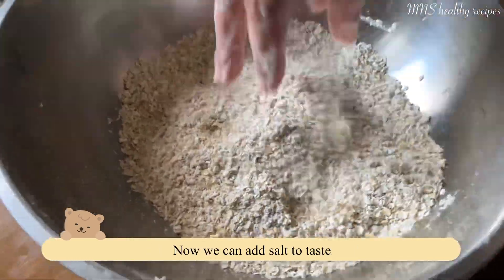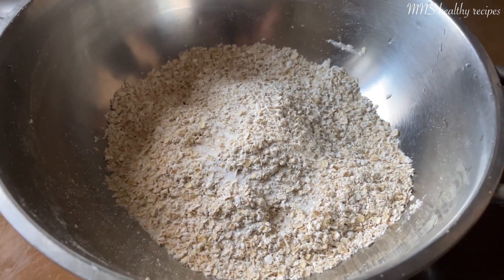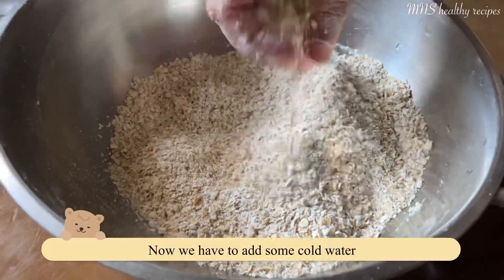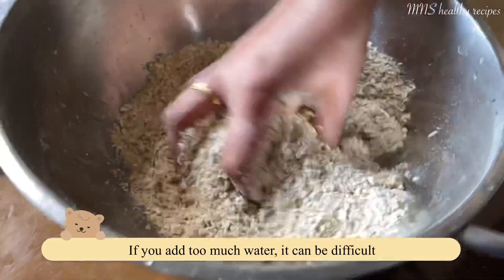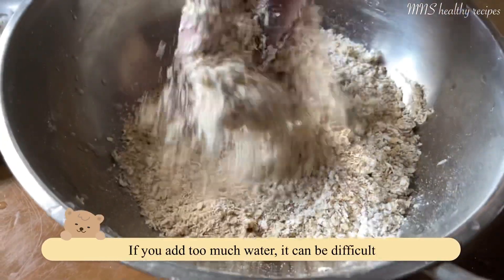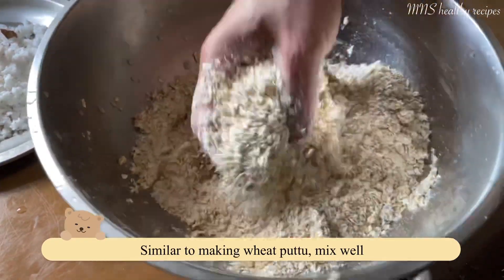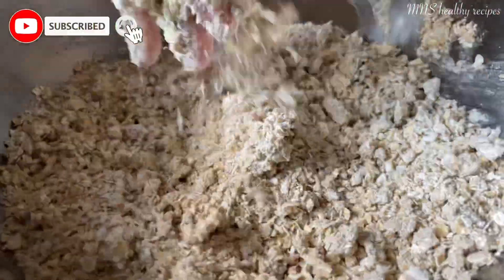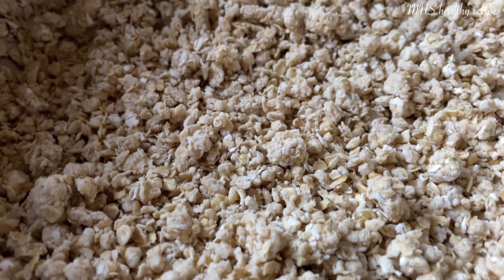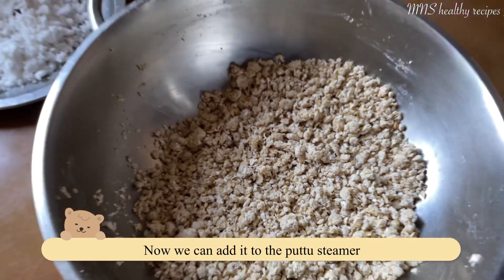I have to cook it, and I am going to cook it in a little bit. I'm going to cook it and eat it. I am going to put it in a bowl.